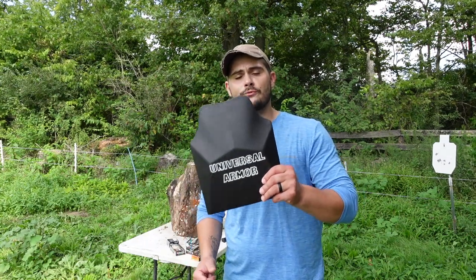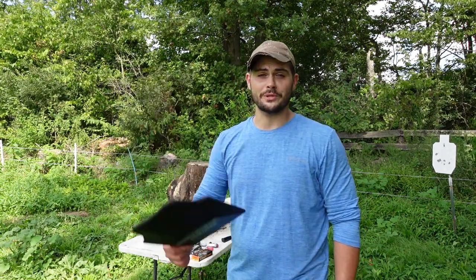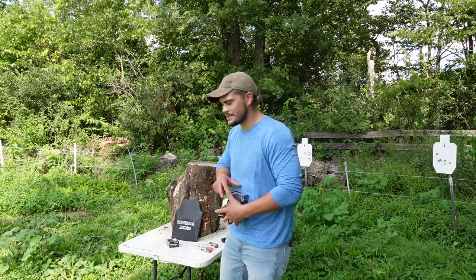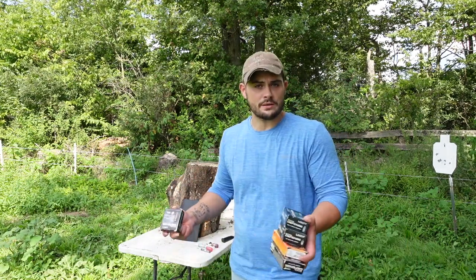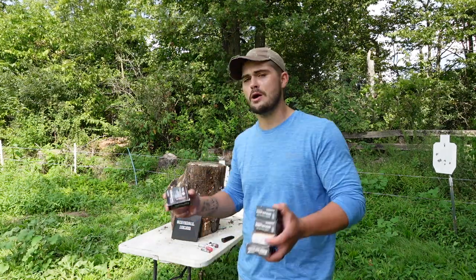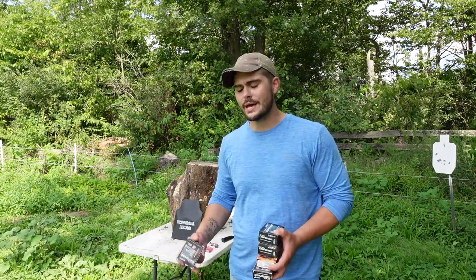I look forward to doing more business with you guys, I had a lot of fun with these plates. Recently I had a video that picked up in the algorithm and really just took off, and a lot of people asked me if I would make a video shooting some plates. I said absolutely, so I figured since it's mostly pistol calibers, we would shoot a Level 3A plate with it.